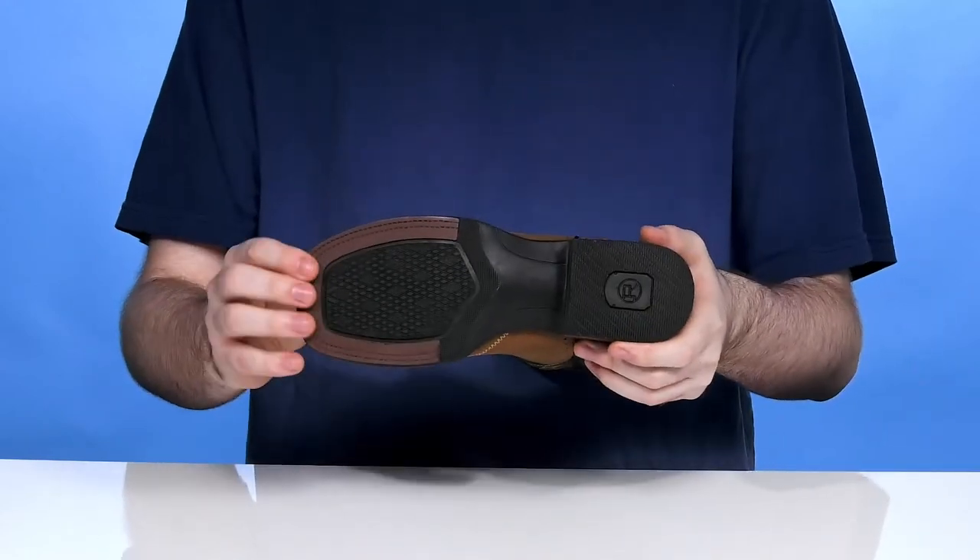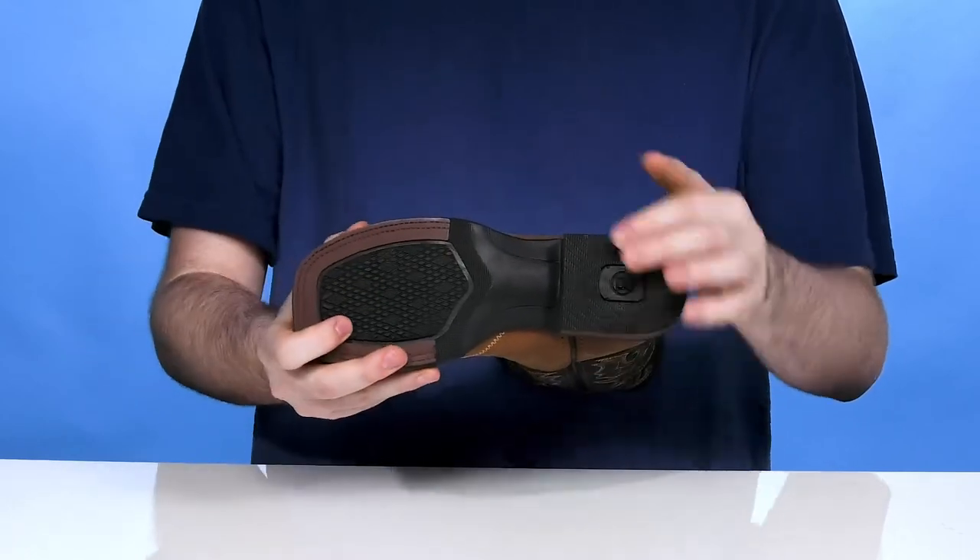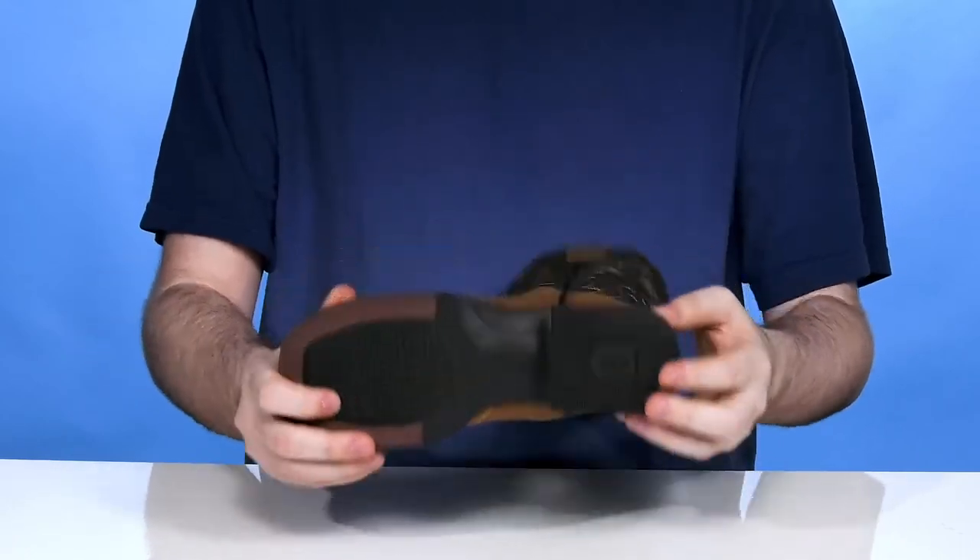Underneath it has a rubber outsole reinforced with extra grip, giving it a bit of flex for a more dynamic ride. It also has a stacked block heel in the back for a boost in height.